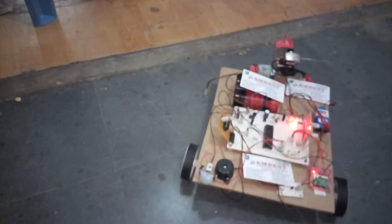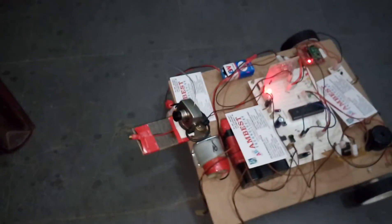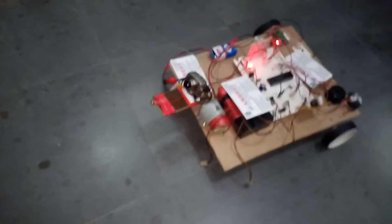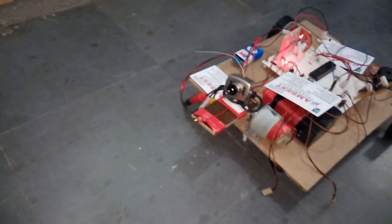It is moving back. Left. Right — R for right. Back, stop. If any person is there, the laser is fired.